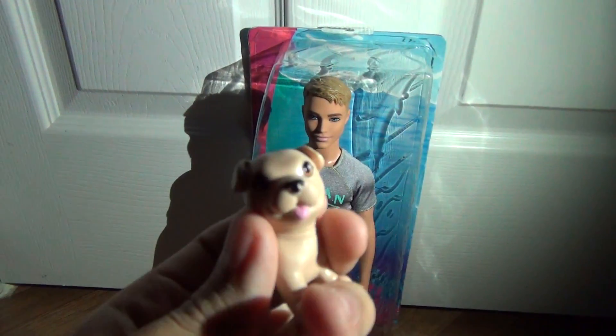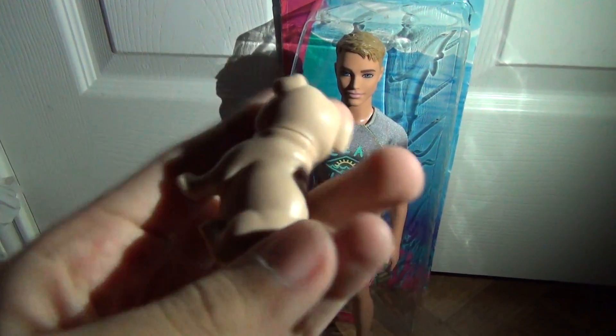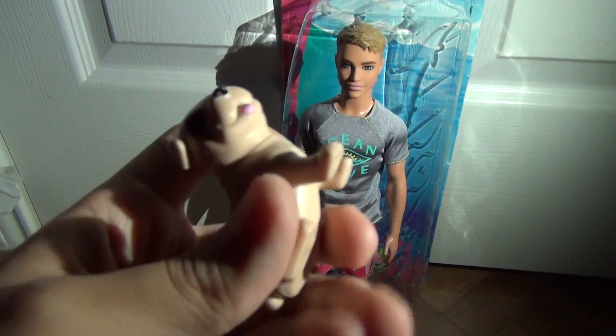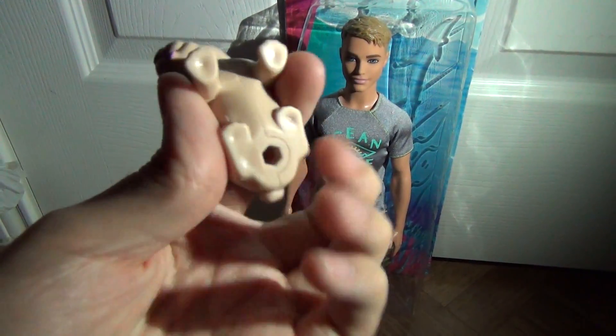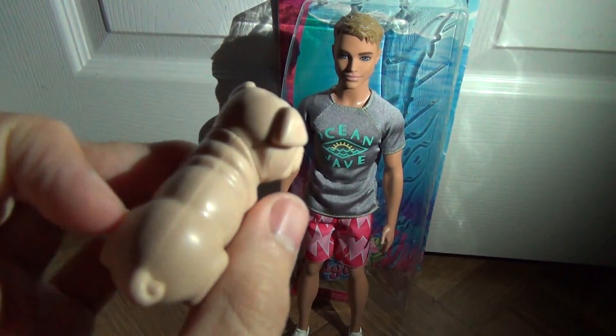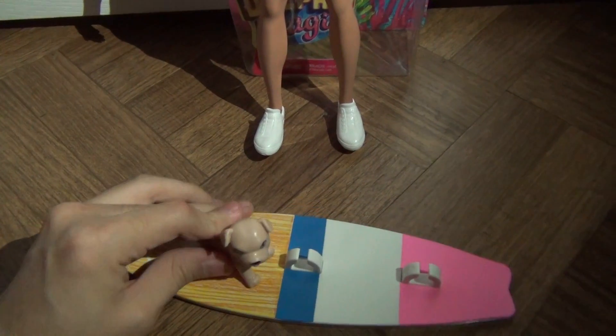He came with this little puppy, which is so cute. I'm pretty sure it's a pug. Look at its little tail, it's so cute. And he fits on the surfboard because he has a little hole right there. I don't know what to name him, so guys, give him a name. He fits on it like that.